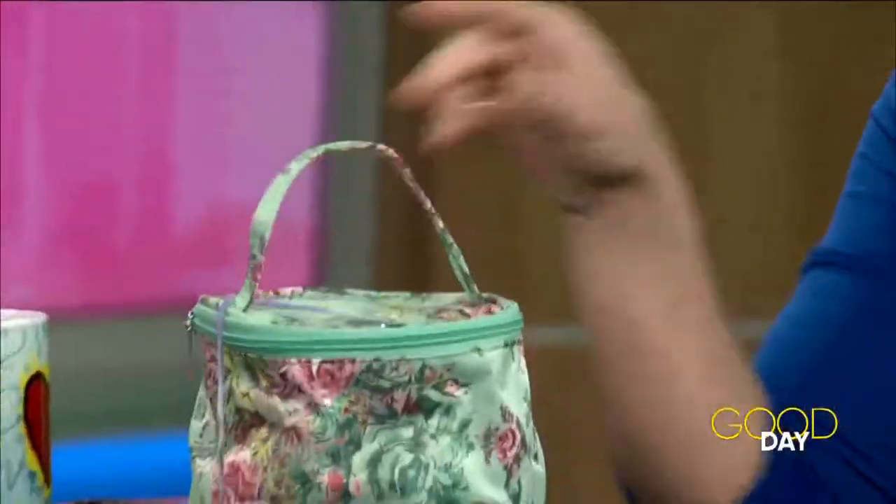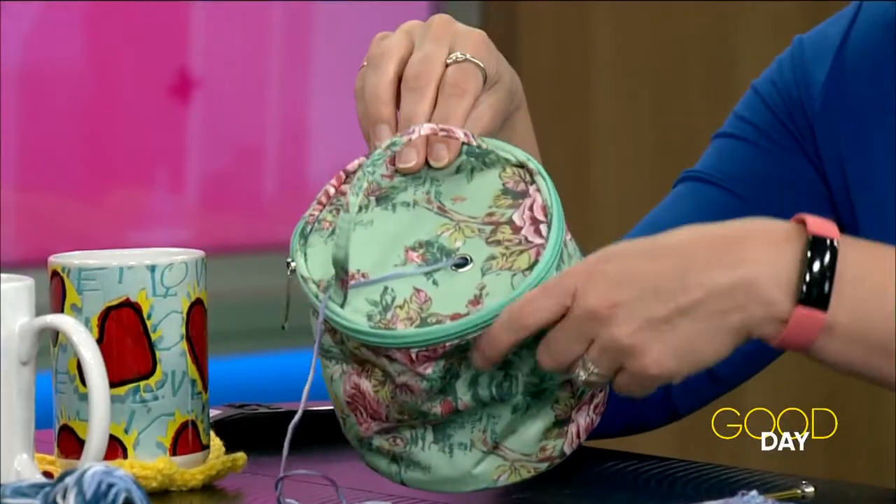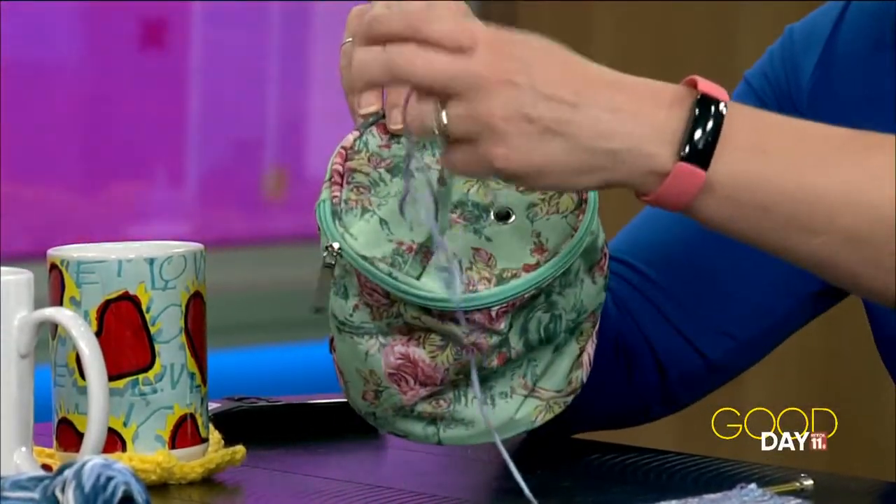I do want to mention my cute little bag — my mom sent this to me. Isn't it great when the Amazon delivery guy shows up and you open it and it's a yarn bag? My yarn is inside and it just comes out of the top, so it's easy and it doesn't go rolling around. Make sure your mom knows where I live!